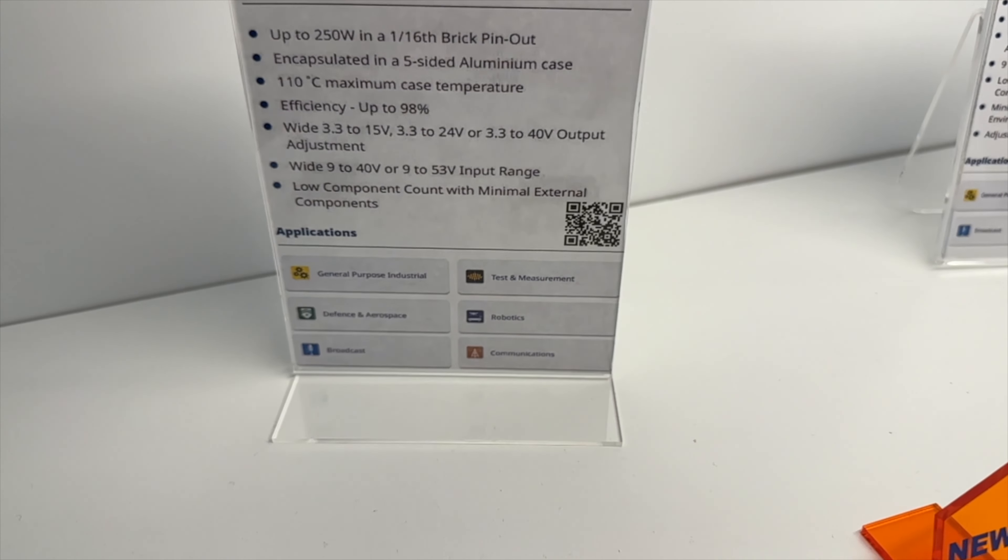In terms of applications, you'd typically have the test and measurement sector, broadcast and communications as well. We're now seeing a lot more customers in the agricultural sector integrating these into certain designs. On the bottom left here is also what we call the RJ series — one of these converters placed in a ruggedized housing. Typical use cases could involve higher ambient temperatures, maybe up to 110 degrees C, and some of these also carry the MIL spec standard.